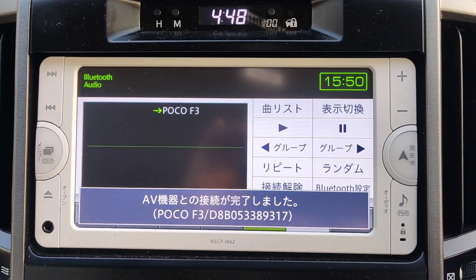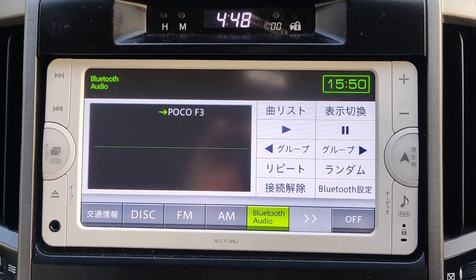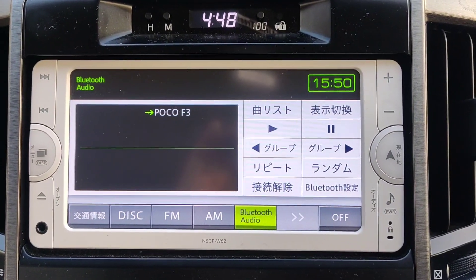There we have it. The phone is now ready and you can play music through your phone. I hope that helps somebody.